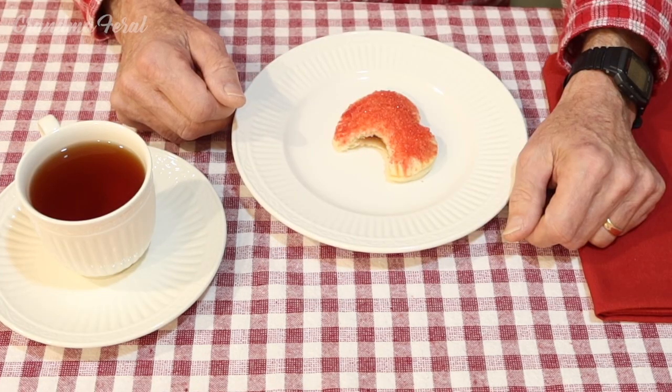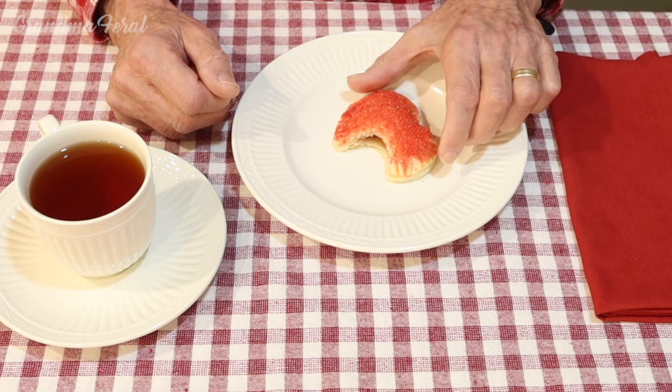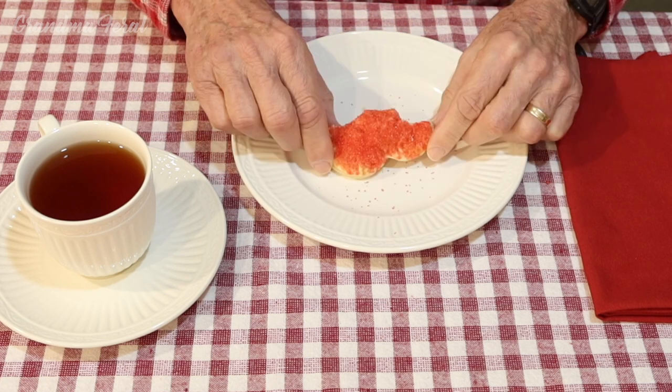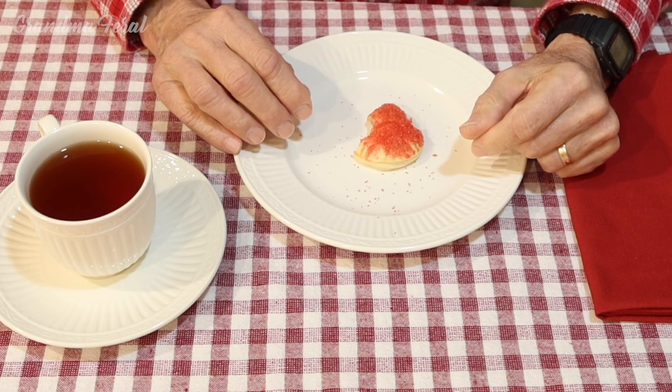It tastes nice. It's got a nice little crunchiness with the sprinkles on top and the flakiness of the dough. Tasty cherry preserve we have inside. Taste a little bit of almond in there — very good. Thank you, Ma. Glad you like it, Pa.